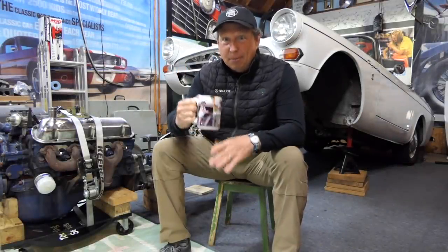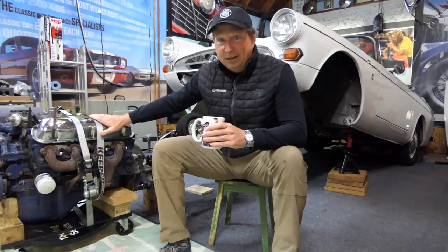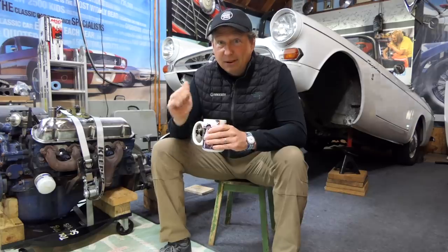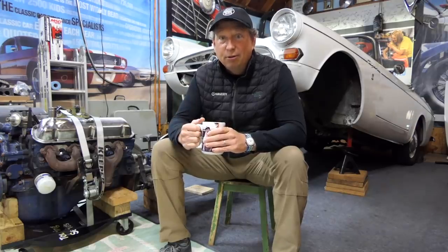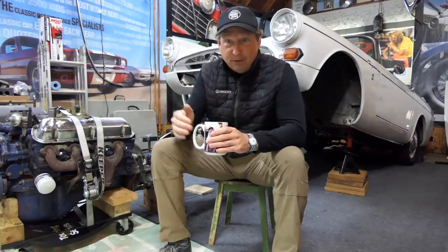Morning everybody! Got my cup of coffee and I happen to have an engine sitting next to me. I'm in the middle of taking the original 260 out of my Sunbeam Tiger and putting the Redline Rebuild 289 in it, for those of you who haven't watched the first few episodes of this.